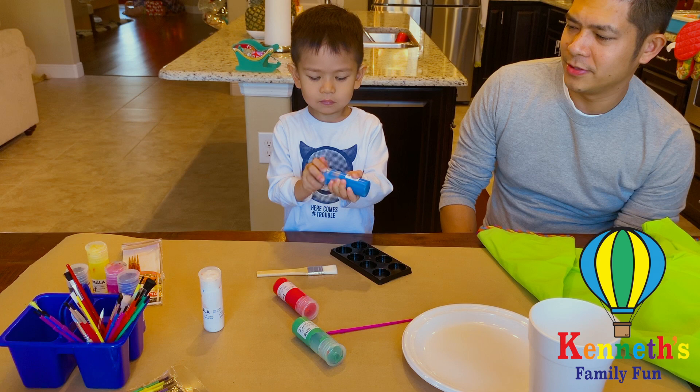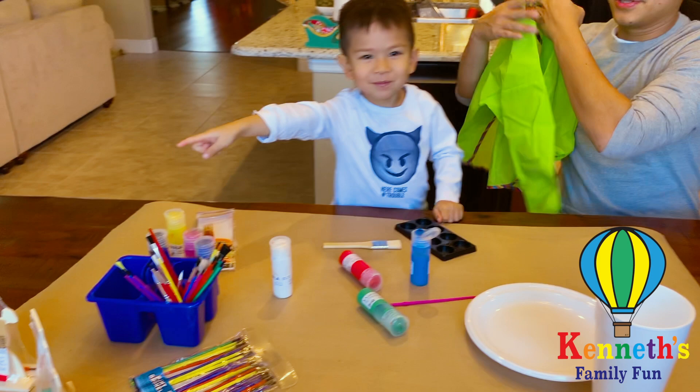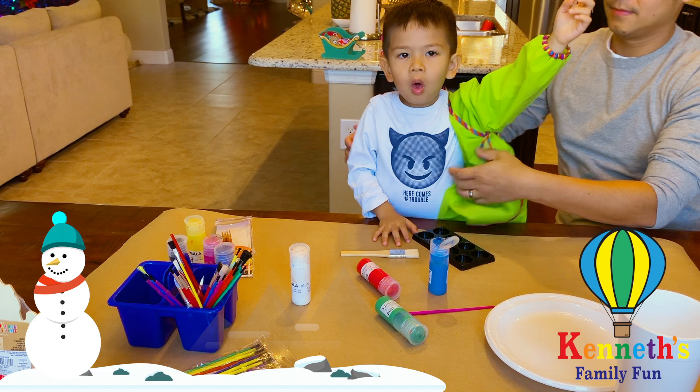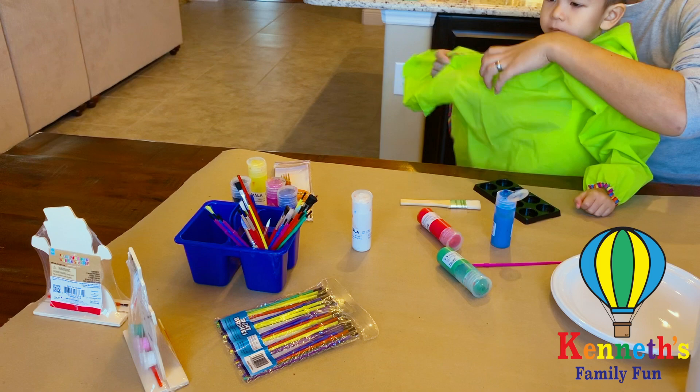What are we doing today? Paint. What are we painting? Put on this one. Oh, the snowman? Snowman — and what else are we doing today? What are we building today? Gingerbread house. That's the gingerbread house we'll be building in a little bit. But Kenneth is going to paint some snowman today.